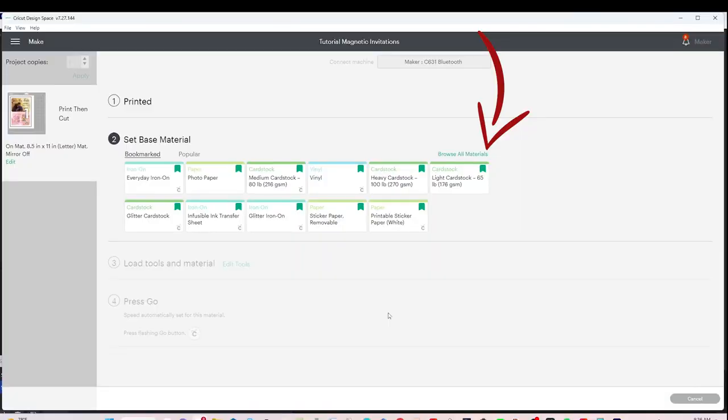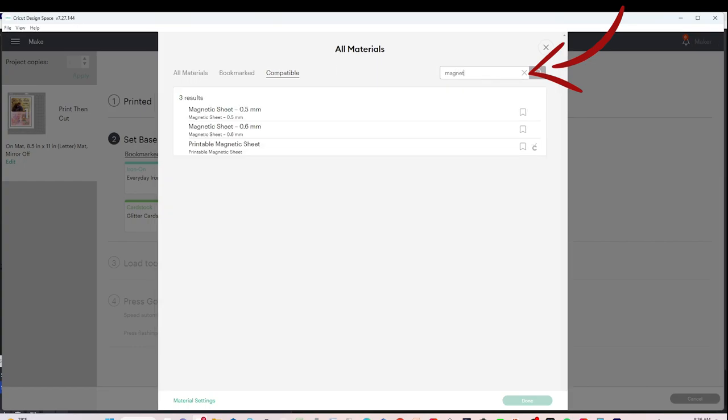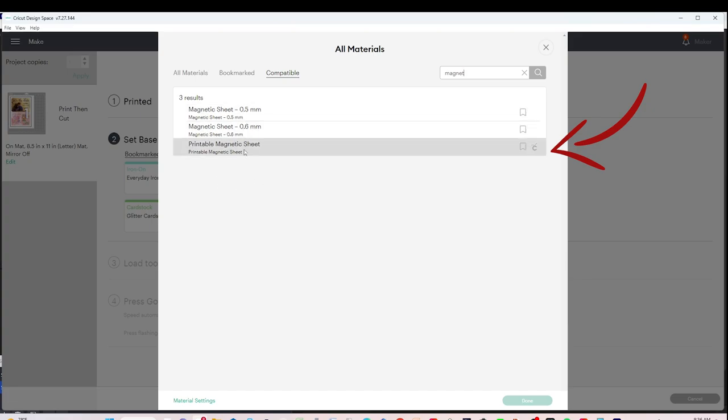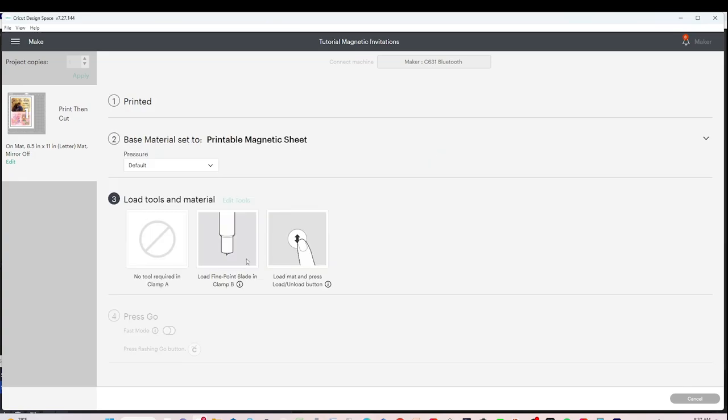Now we're going to select the material that we are going to cut. Type the name of the material — in this case, Magnetic Printable Pages. Select it, and if you wish to add it to your favorites, click on the flag. Now it's going to be on your favorites. Close the window and select it, and let's go to the machine.